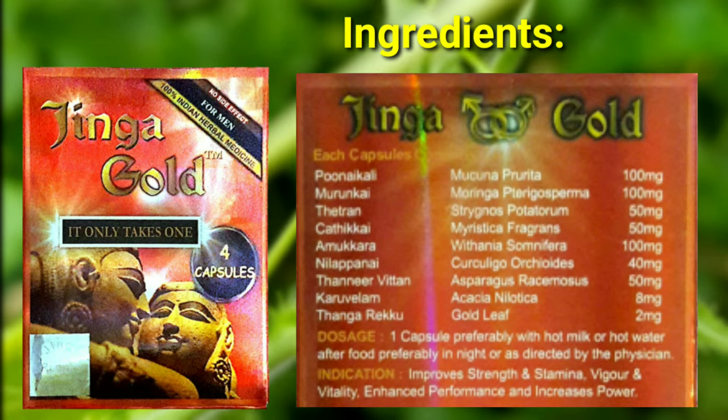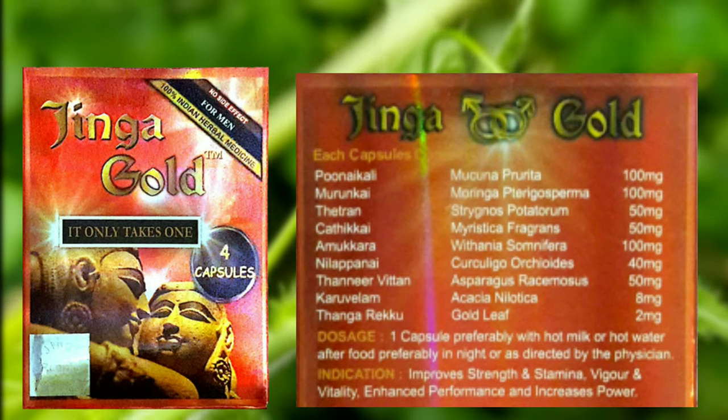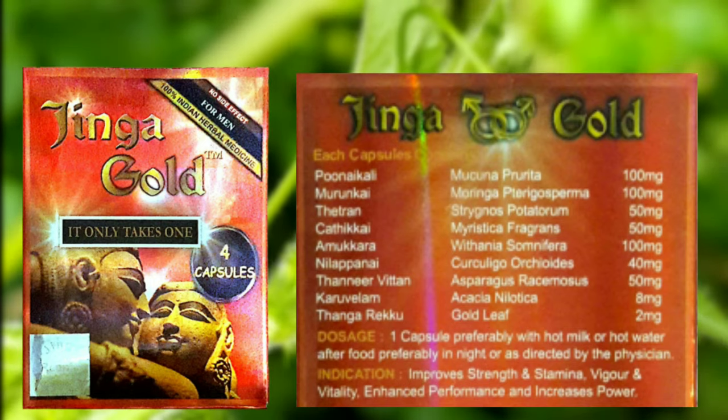The ingredients are made of Pony Kali, Murungai, Thetan, Jadikai, Ashwagandha, Nillapane, Thangai, Karuvelam, and Thangai.